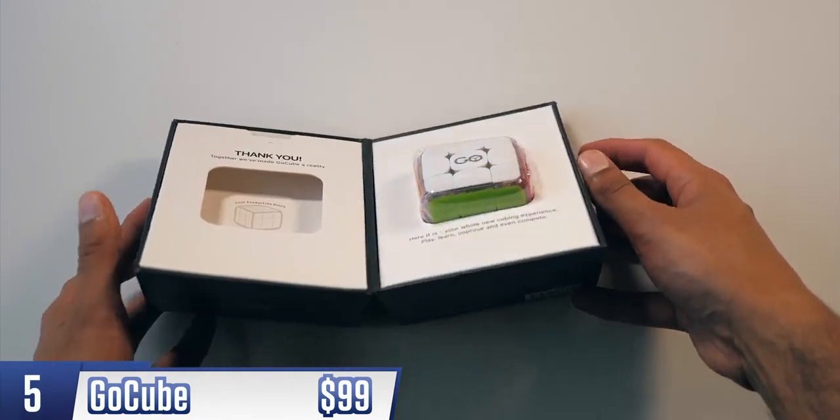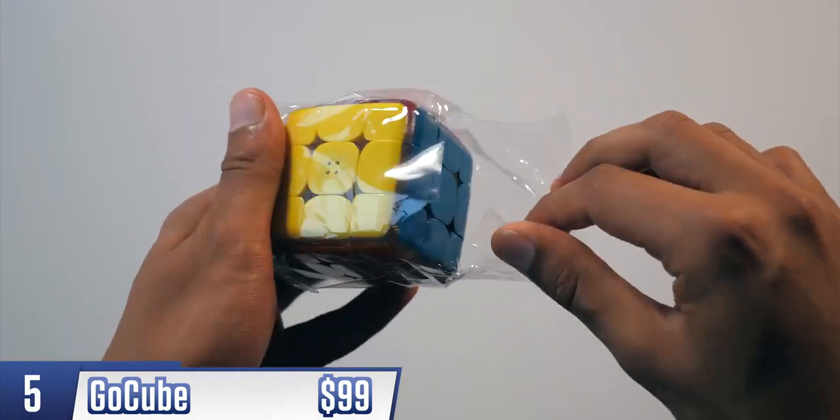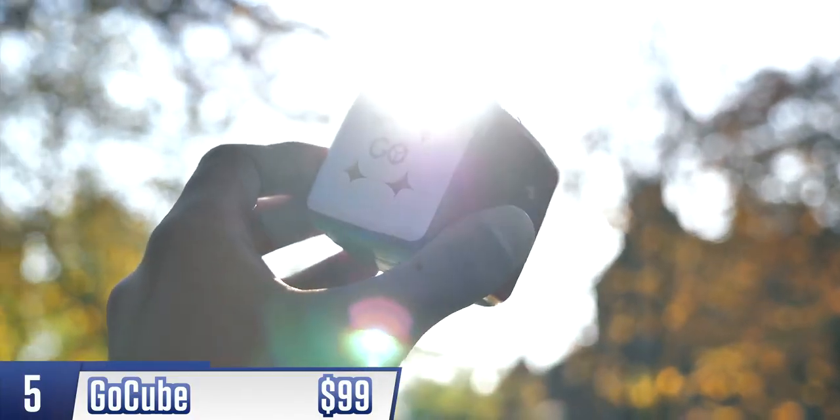GoCube kind of feels like a 21st century reimagination of the Rubik's Cube. You're still looking at a 3x3 cube, with the objective being to solve it by rotating until each side is a plain color.